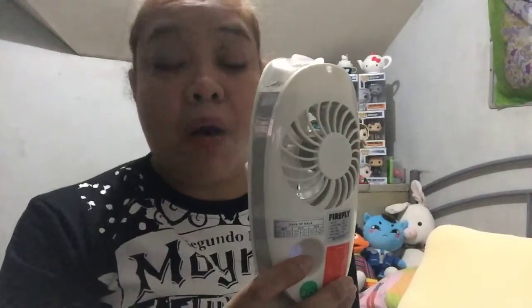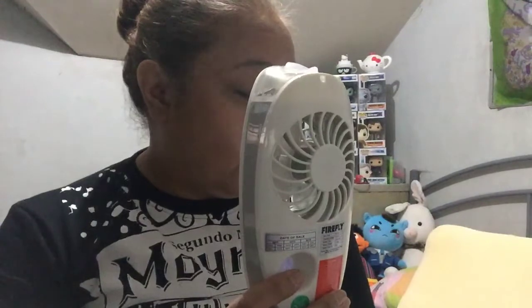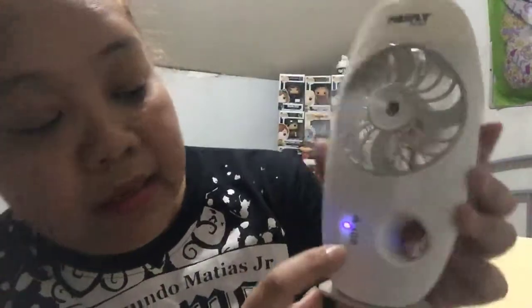I charged this in full yesterday. It took around two hours to charge it. You have to make sure the unit is charged in full before you use it. I'm turning the fan off — so there's no light here. I'm using just the mist. See, the fan is not moving — it's just the mist.